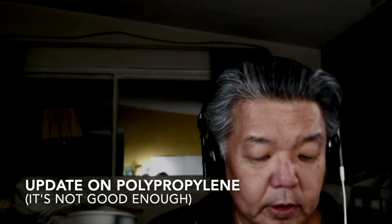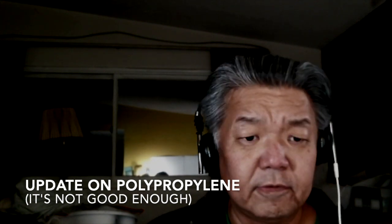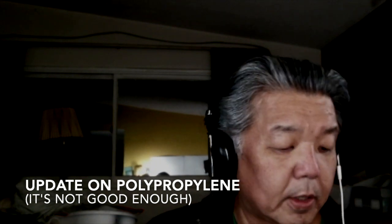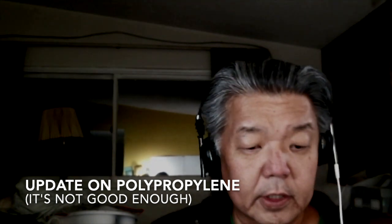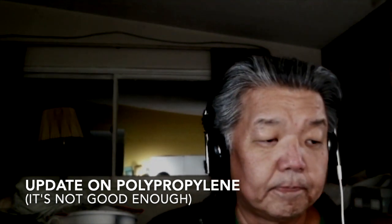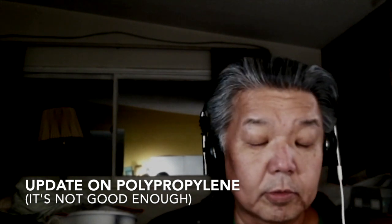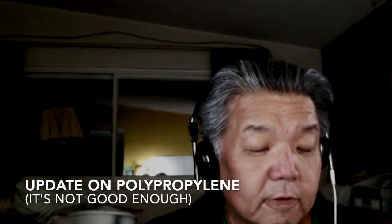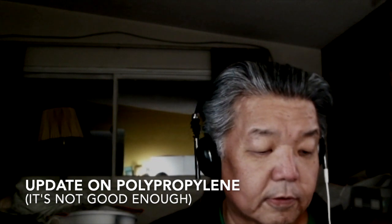I write on bitsgreen.local.org. I had a video that's kind of getting popular about using recycled polypropylene bags — these reusable shopping bags — for making what I call filter holders, or filters.